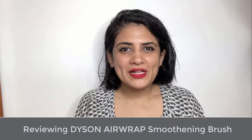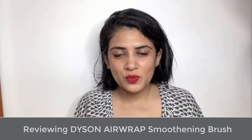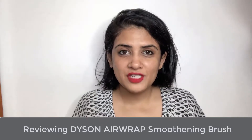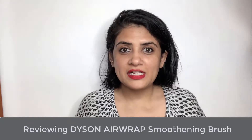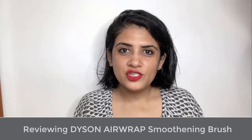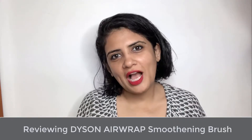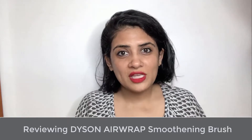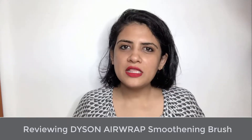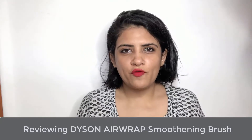Hi guys, welcome back to another Dyson video. This is my first month of using Dyson. I have done a video on the pros and cons of investing in a Dyson Airwrap, and today I'm going to use the first smoothing brush, which is genuinely the reason I invested in Dyson. If you've not seen the pros and cons video, I'm going to quickly recap.